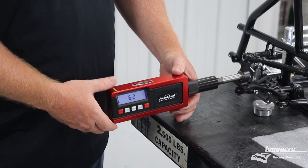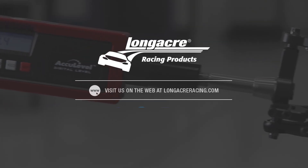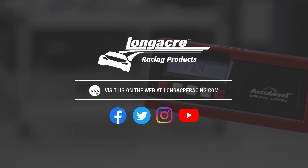Once you have all those settings where you need them, then you're good to go. If you have any other questions about this caster camber gauge or any of our other great products, visit us at longacreracing.com.